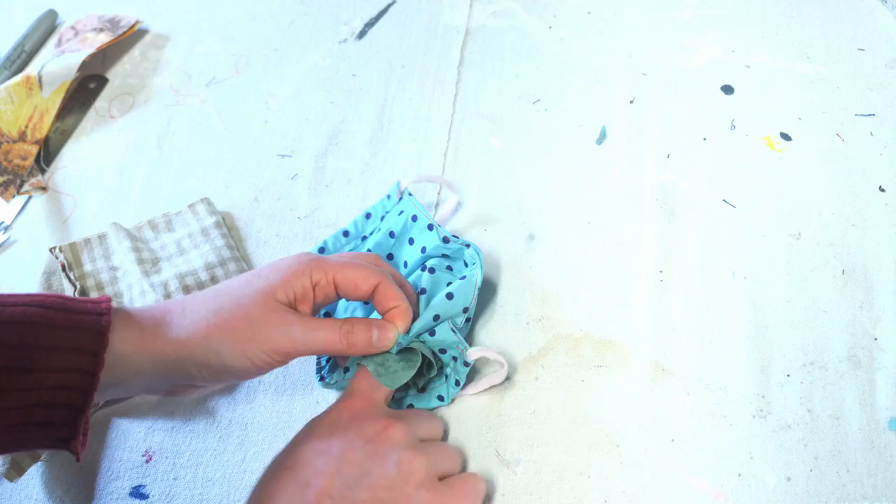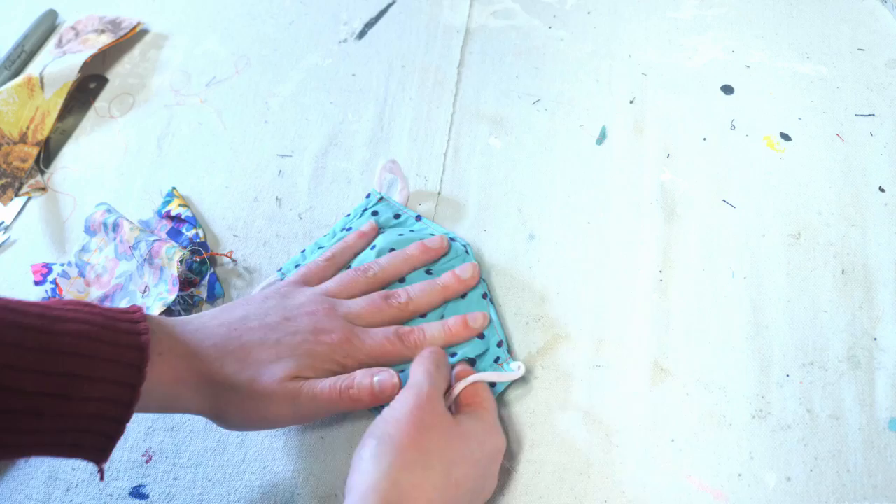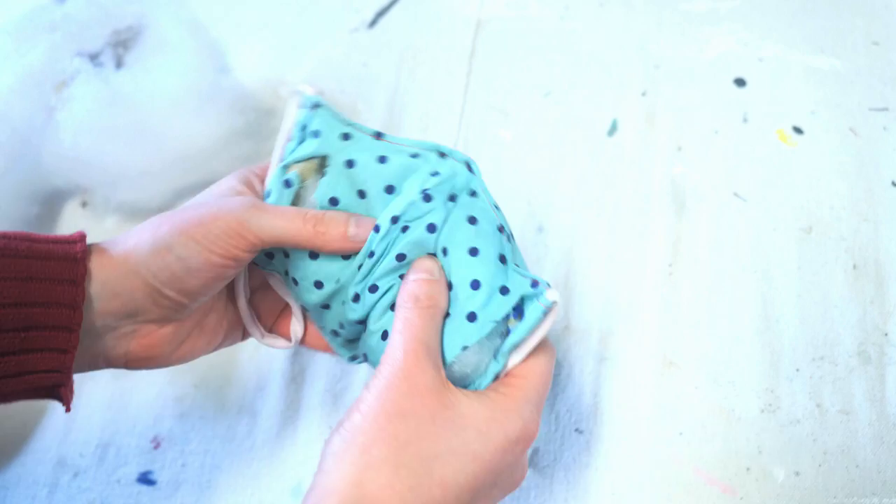Proceed to stuff your mask with scrap pieces of fabric. Because the face mask is quite small, make sure your pieces of fabric are small — common sense really. Stuff the mask just enough that it will produce padding, but not so much that it won't fit around your knees. After you finish stuffing your face mask...